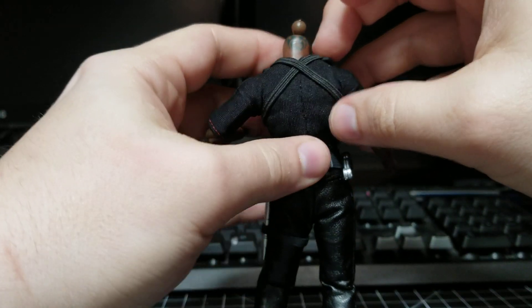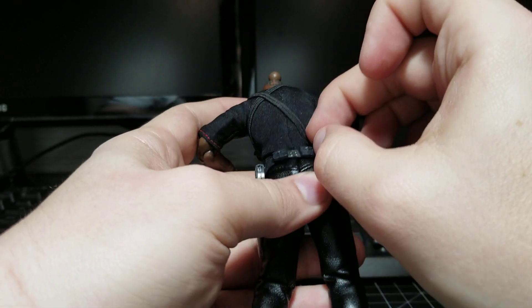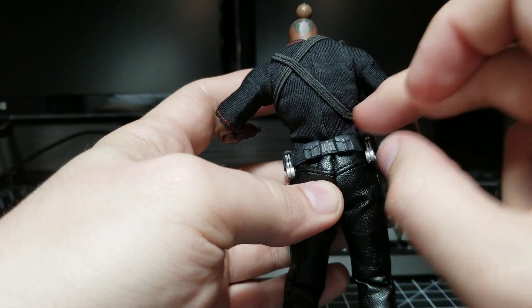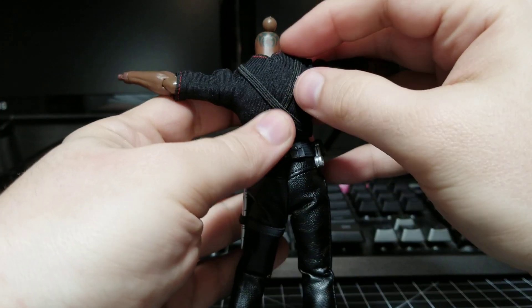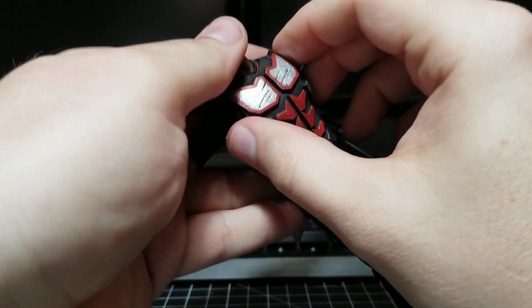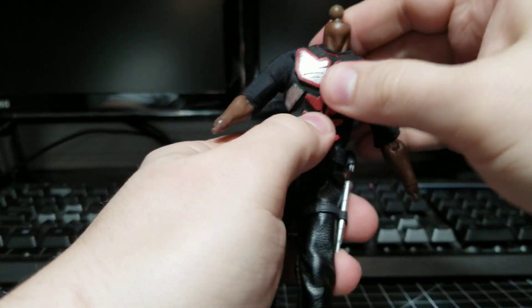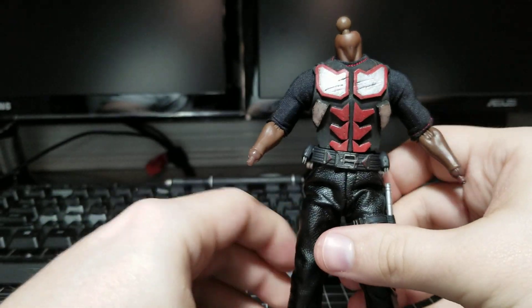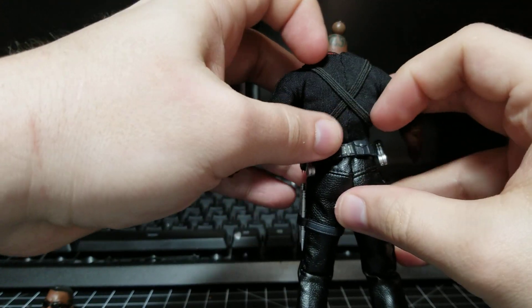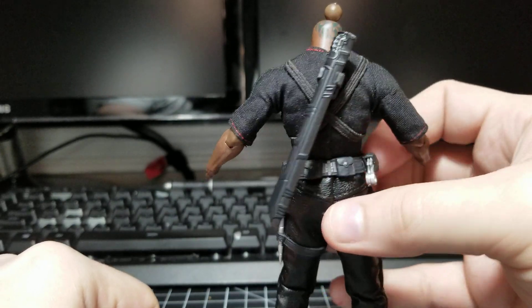Once you get the straps in place, you're almost done. Take the straps — there is a notch on the diaphragm joint — and you're going to want to put these under that notch. Once they're under the notch, make sure you get your vest lined up and it will slowly but surely conform very well to the body to where you get an ab crunch. You can move it back — full range of motion. Putting the straps under the diaphragm joint means it does not interfere with the magnet for the sheath.